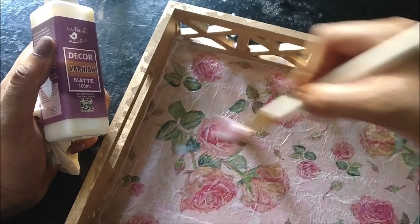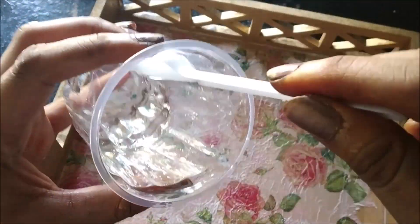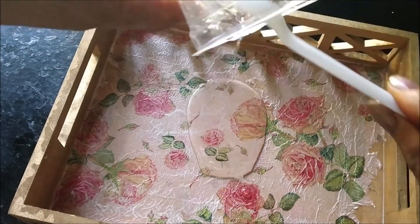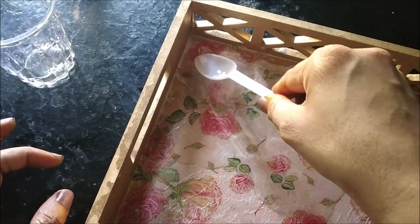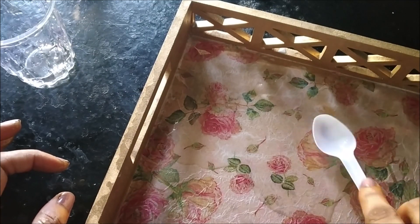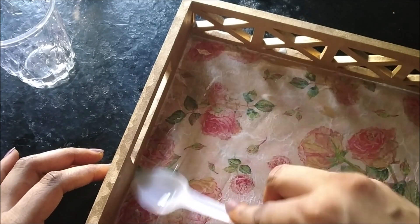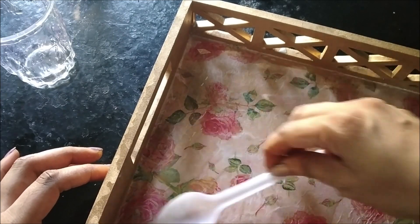Now I mentioned I would show you how to heat protect your surface. MDF surfaces are porous and usually not heat resistant. To make it heat proof, I am using a very thin layer of resin. What it does is harden the surface and make it non-porous, so it is easy to clean with a damp cloth. You can then use it as a serving tray and place hot things like tea or coffee on it — perfect for serving hot beverages.